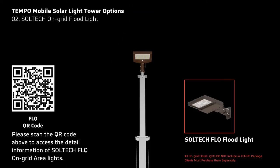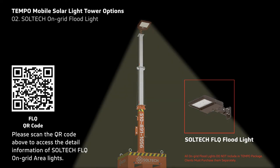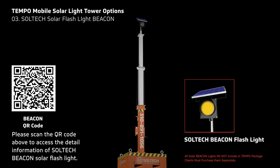The Temple portable pole works with Soltex FOQ on-grid light and Soltex beacon flash pattern light. Soltex lights are not included and must be purchased separately.